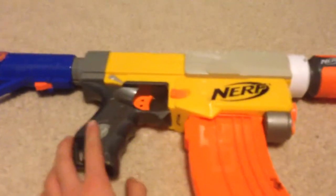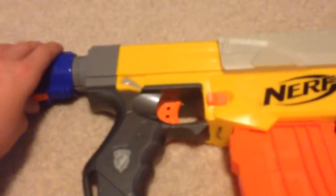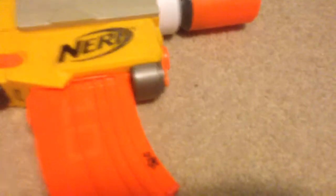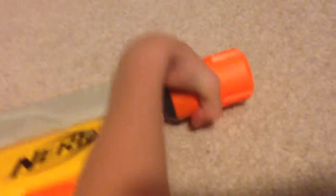Tender banana clip, extra bullet holder down there, sling mount, raider stock — my bad, raider stock — and Nerf Modulus extension. I like it because it's adjustable.